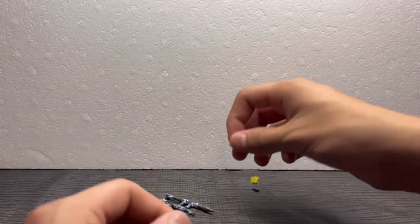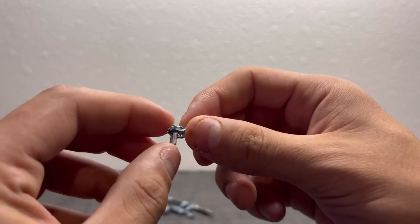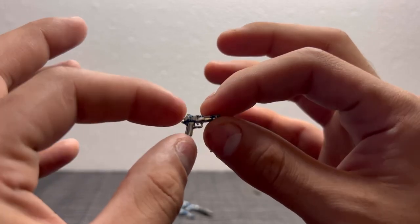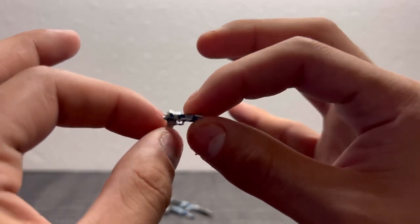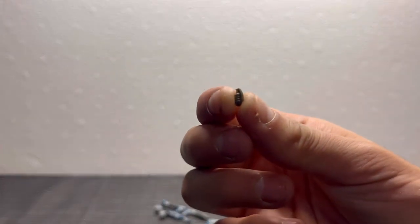Next thing we have is the pistol — if I'm being honest, I don't really know what it is. Might be a Beretta, looks like an M1911. But yeah, it's pretty sick. And here is a grenade.